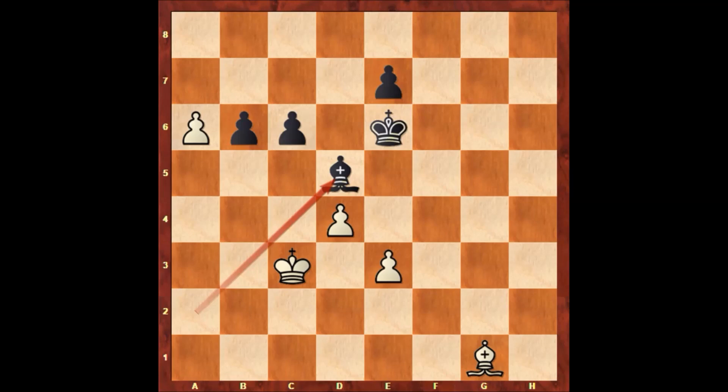After bishop to d5, what would you do? Well, the first move is pushing the pawn e4. Bishop takes on e4, and then d5 — again sacrificing the pawn, checking the king. Black has to capture back: bishop takes on d5.